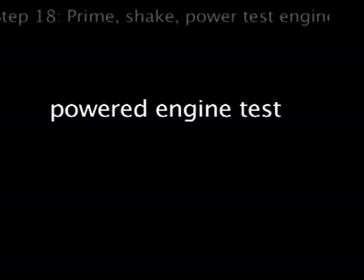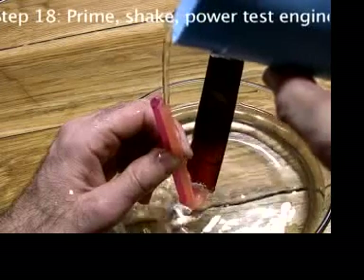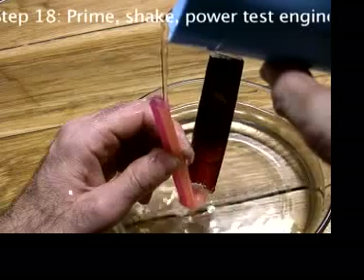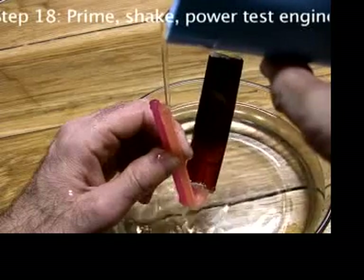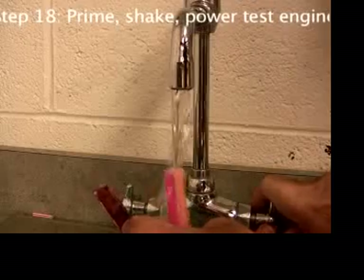Finally, the moment you've been waiting for — even without a boat you can power test the engine. As you've seen in the introduction, you have to prime the engine every time you use it. That just means you pour the water from a couple of inches up into one straw until it comes out the other, or get the water directly from the faucet.